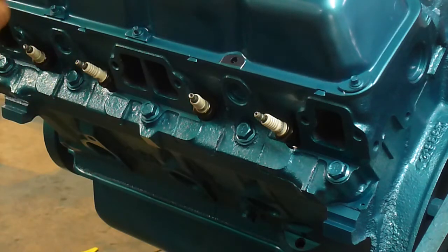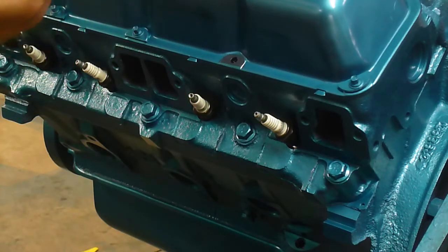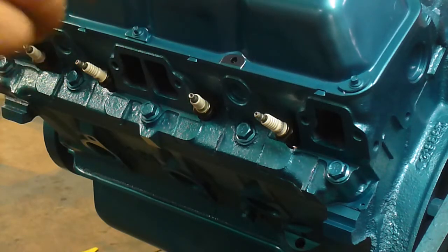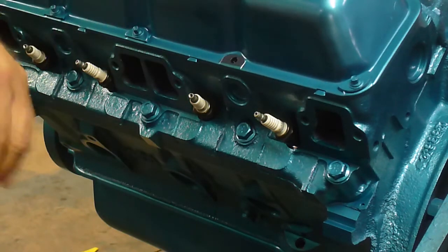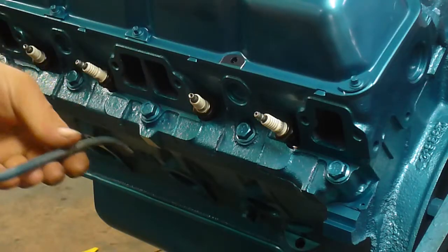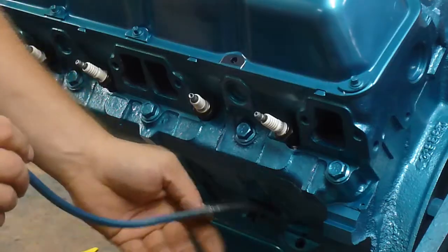This engine's been freshly painted and it's all ready to go back together again. I paint all the parts individually so that you can protect the parts from getting rusty before they're installed. You insert the dipstick tube into the block through the hole at the bottom of the block here.